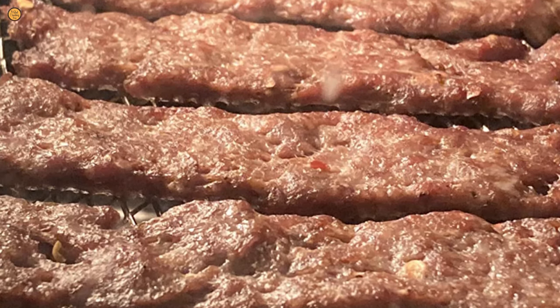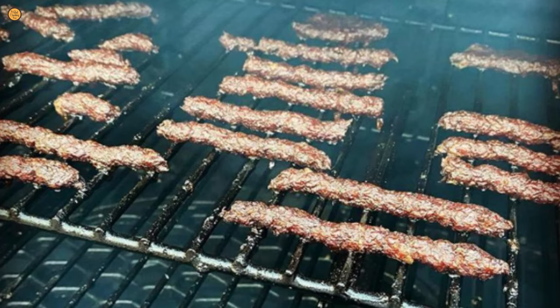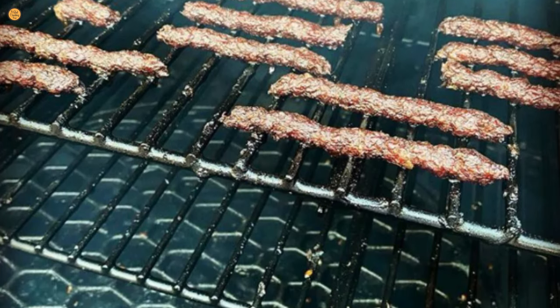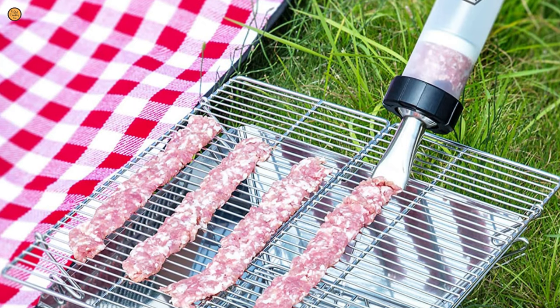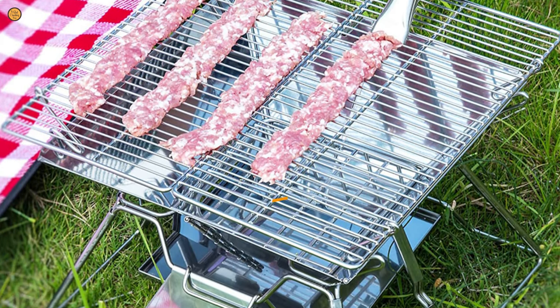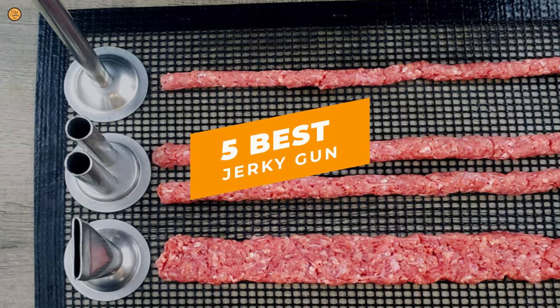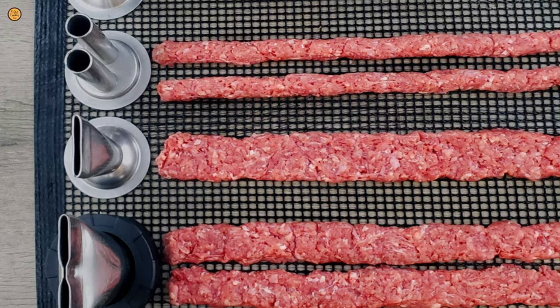Everyone enjoys tasty and quality meals that can be prepared with the right cooking utensils. And if you're a fan of dried jerky, then a jerky gun could be the most relevant cooking tool to have. Our guide video on the 5 best jerky guns has all the choices you could hope for. We've included quite a few types of jerky gun, so pay attention and pick the one best suited for your needs.